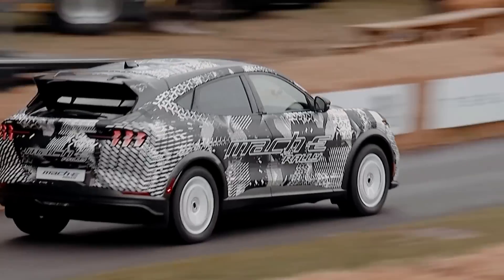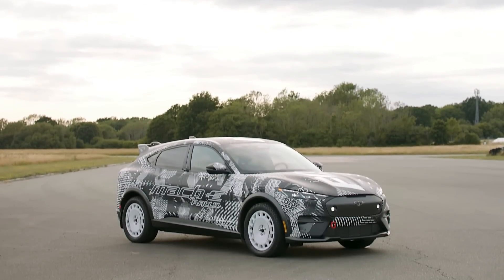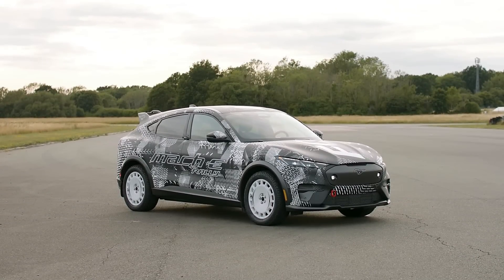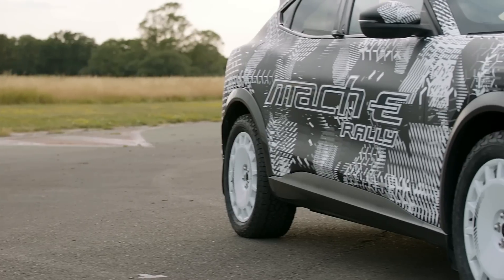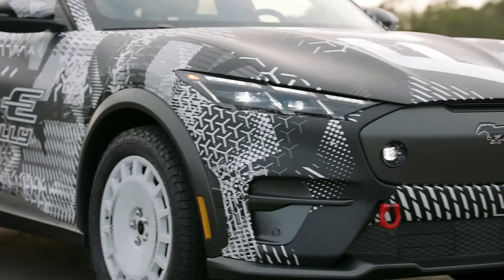Today we're going to take a look at the Ford Mustang Mach-E Rally, a rally-inspired version of the Ford Mustang Mach-E that Ford introduced this past Friday at the Goodwood Festival of Speed in West Sussex, England. Ford is going to make it available for sale in both the U.S. and Europe.